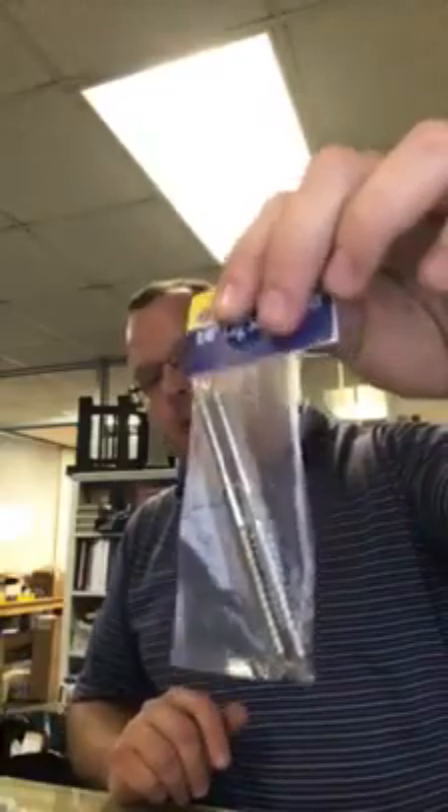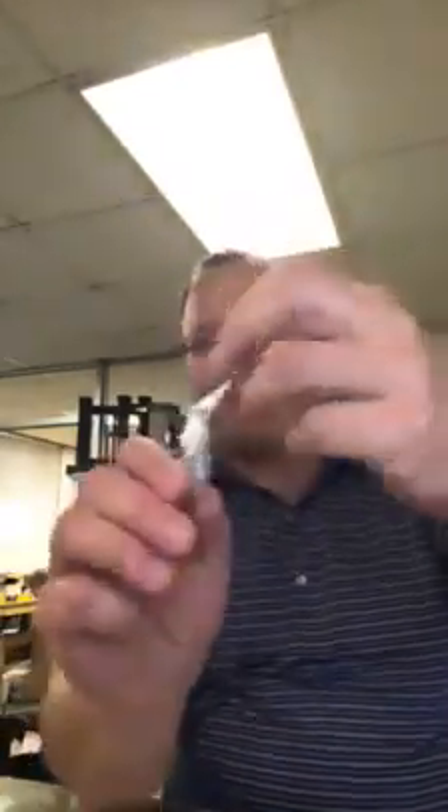They also make a lag stud that goes into a wall — if you have a wood post right up against a wall and can't get to the back side, you can screw these into the wall and then swedge the cables into that fitting. Finally, there's a beveled washer so you can use the lag studs on a staircase and get everything to line up at the right angle based on the stair direction.